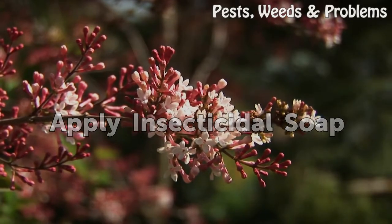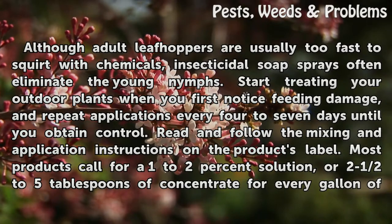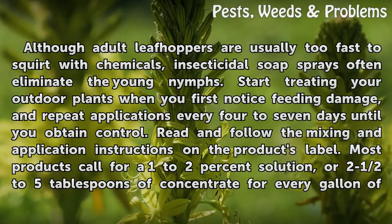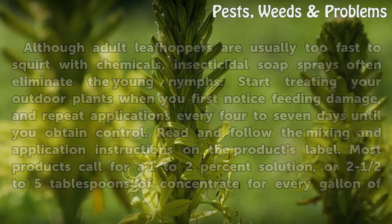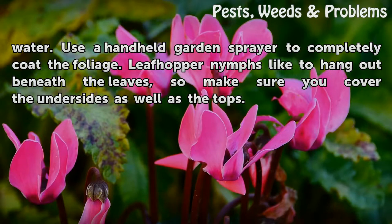Apply Insecticidal Soap. Although adult leaf hoppers are usually too fast to squirt with chemicals, insecticidal soap sprays often eliminate the young nymphs. Start treating your outdoor plants when you first notice feeding damage, and repeat applications every 4–7 days until you obtain control. Read and follow the mixing and application instructions on the product's label. Most products call for a 1–2% solution, or 2.5–5 tablespoons of concentrate for every gallon of water. Use a handheld garden sprayer to completely coat the foliage, making sure you cover the undersides as well as the tops, since leaf hopper nymphs like to hang out beneath the leaves.